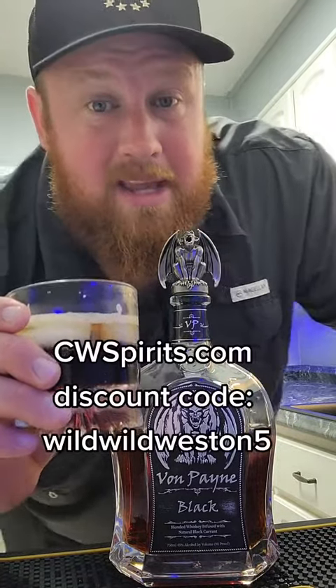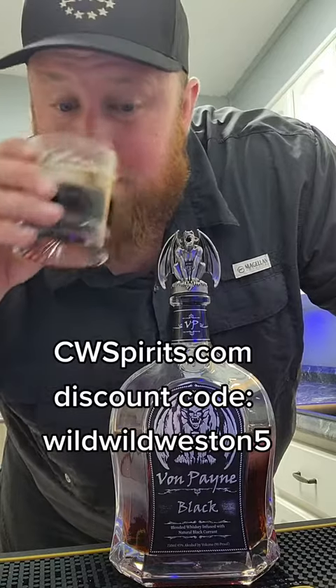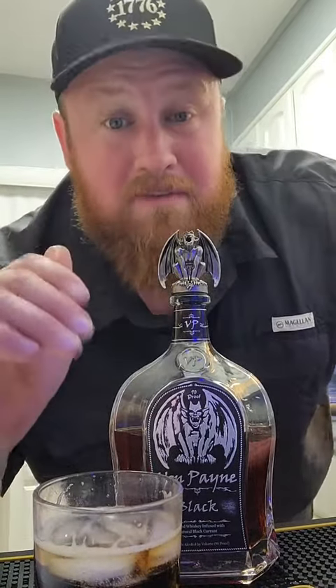You guys can get this bottle at cwspirit.com. Use my discount code WildWildWeston5 to save yourself a little bit of money. And try it with Coke — I think this is what I'm going to start mixing it with every time. My favorite so far.